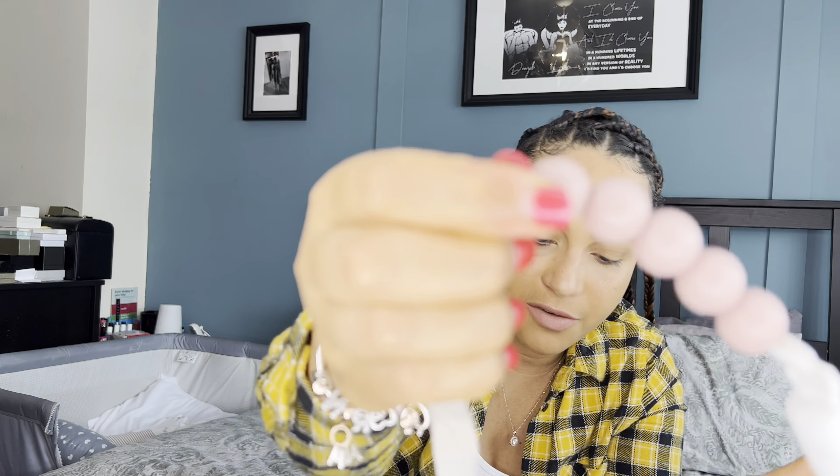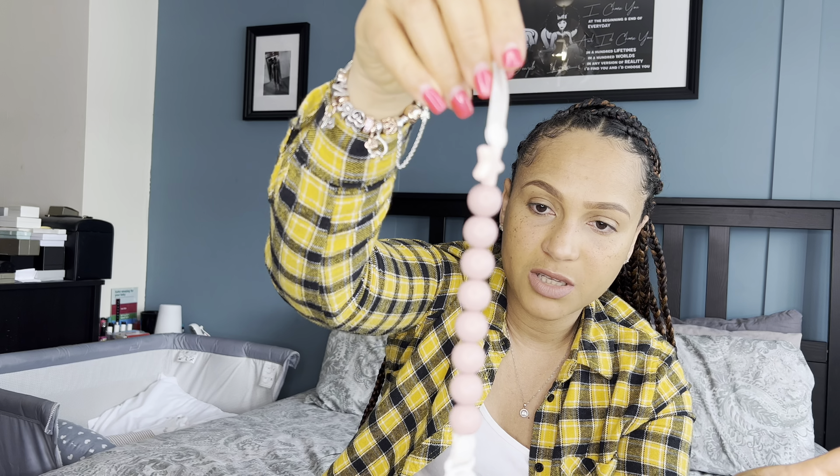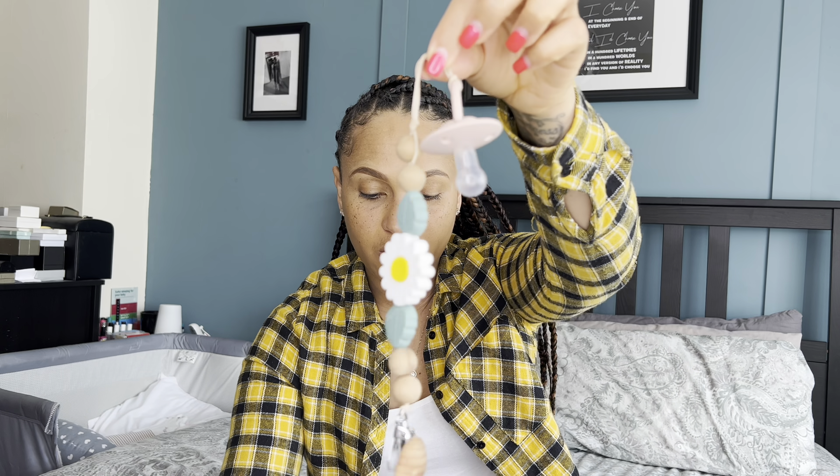Every dummy needs a dummy clip. I discovered a company called Nibbling UK — they make their dummy holders from 100% food-grade silicone so baby can put it in their mouth. This one was gifted to us and she absolutely loves it. She puts it in her mouth and chews on it, so it also doubles up as a teether.